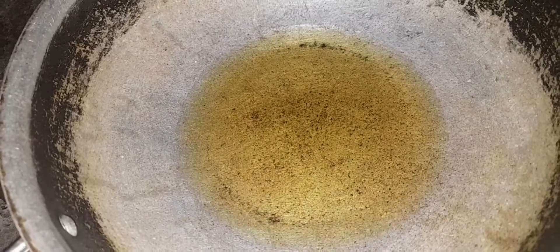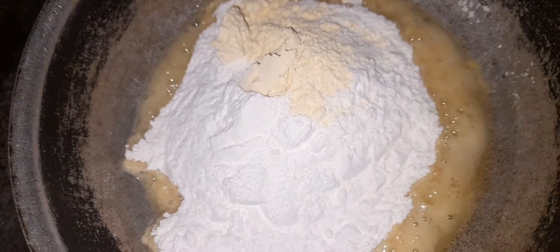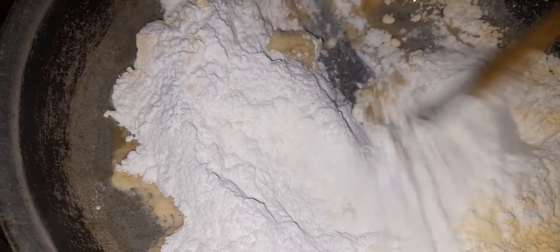We will use 1 cup of pantheas. Just fry the pantheas.